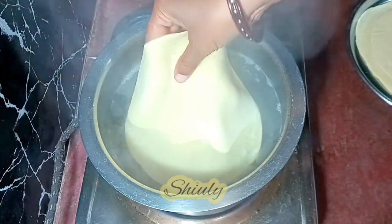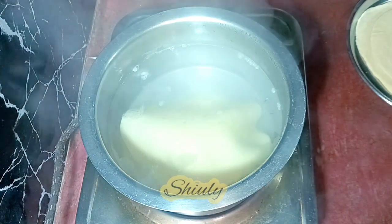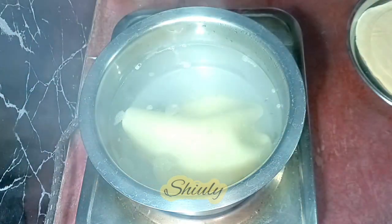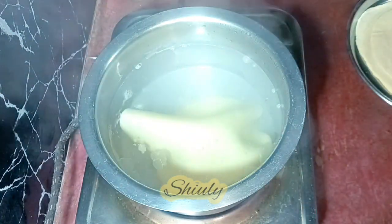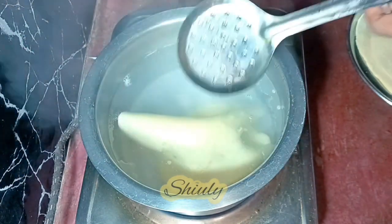Hello guys, here is Shiuli and you are welcome to my kitchen. Have you ever boiled your roti or chapati in water? You will be shocked with the result. After boiling roti or chapati in water, you will get a wonderfully delicious breakfast. So guys, let's see the recipe.